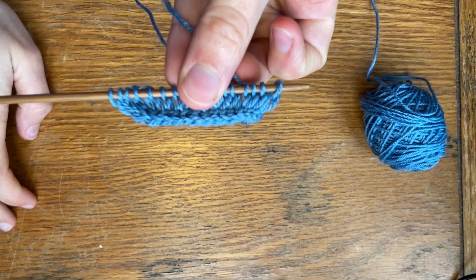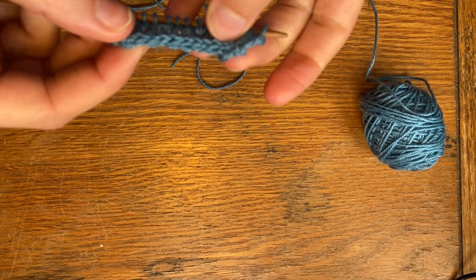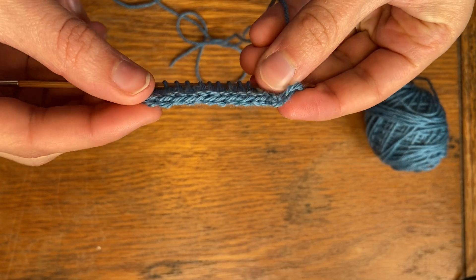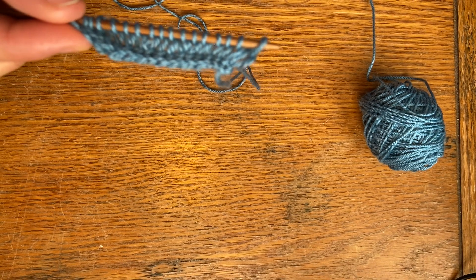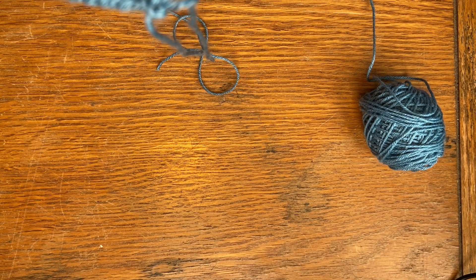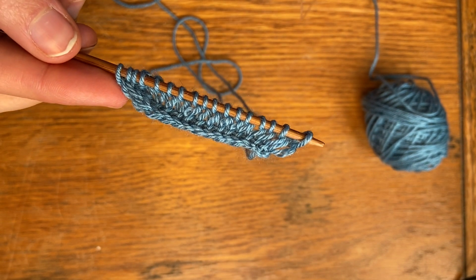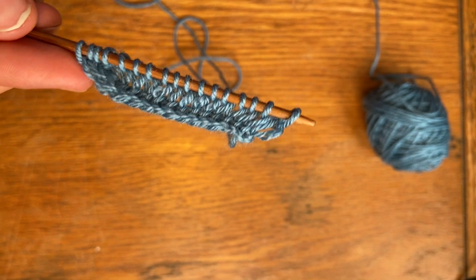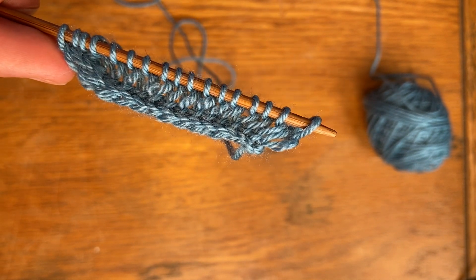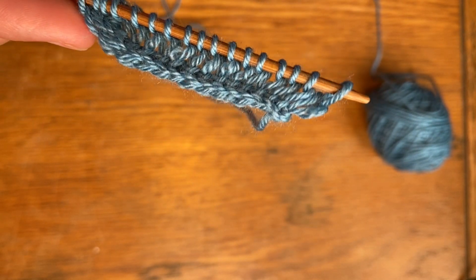Here we have the I-cord cast on, and you can see that it's a rolled-looking edge — it's a little bit thicker than a normal cast on. It's great for garments that you don't want to curl up if you're just using stockinette, and that's why I use it in my pattern. There will be another video about the I-cord bind off — check out my YouTube channel, subscribe, like, comment, and thanks for watching.